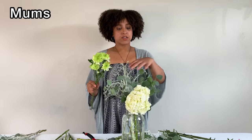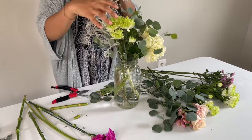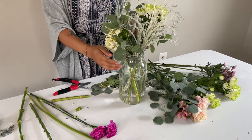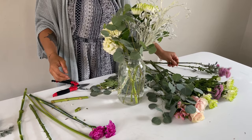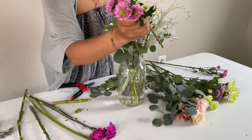Now I'm going to add some of these green mums to the other side of the base, trimming them so they're the same height as the hydrangea. I've got one thing going on one side of the vase, so just to balance out the other side I'm placing this green mum there. I like to work in threes and place everything in the form of a triangle because I feel like that helps balance the arrangement nicely.